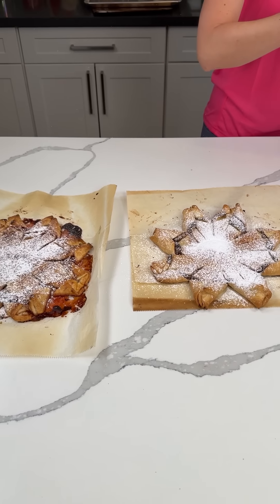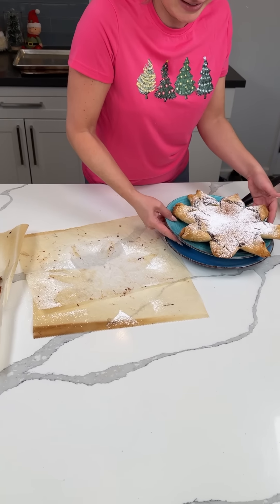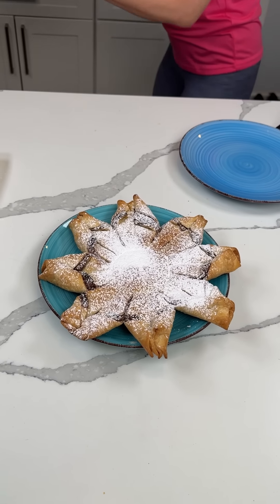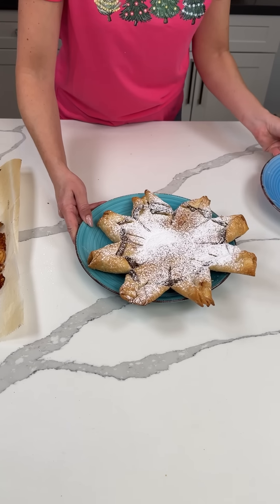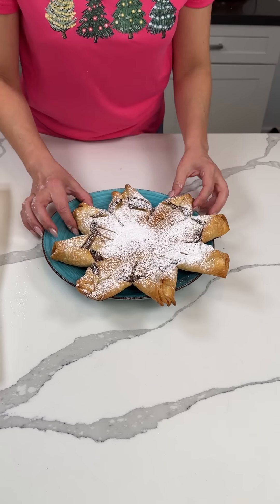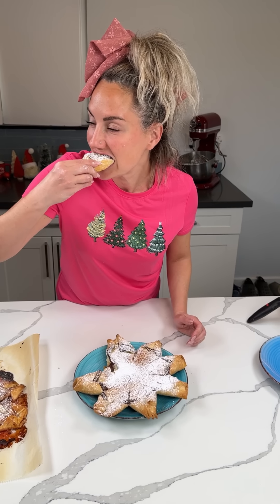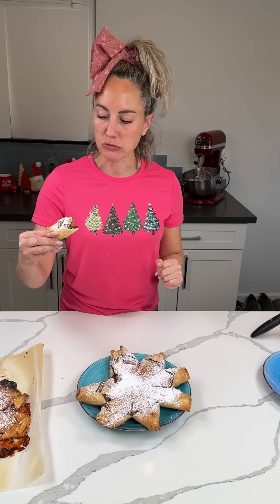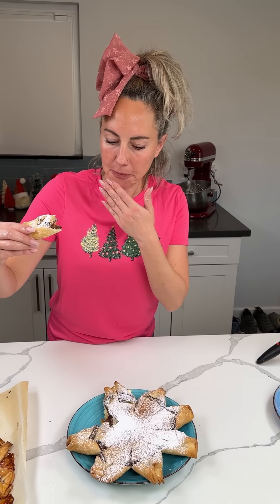I covered up the ugly parts with the powdered sugar. I'm going to put the whole thing on the plate — it's a little big for the plate but we're not gonna worry about that. Fred's gonna have to clean my kitchen later. All right, I'm gonna try it — it looks so beautiful. Here we go, I'm gonna try the Nutella one. Oh my god, I might cry — this is so good! I don't even love Nutella but this is so good I'm in shock. Y'all have to make this.